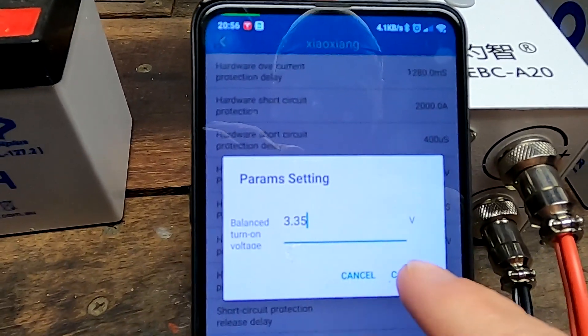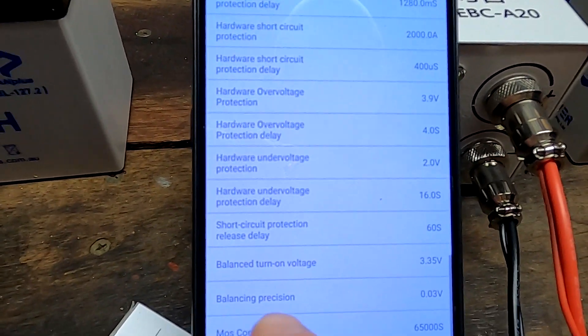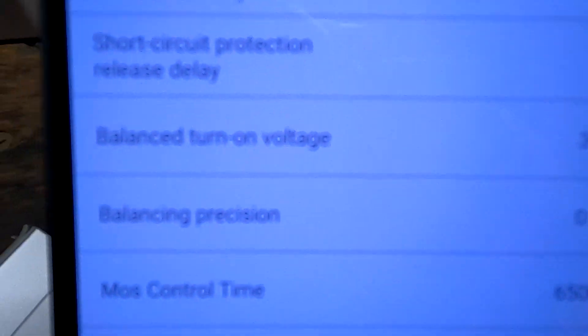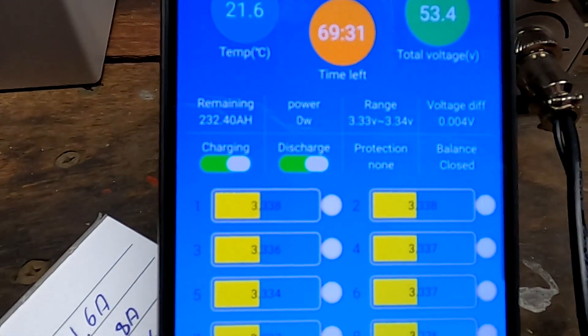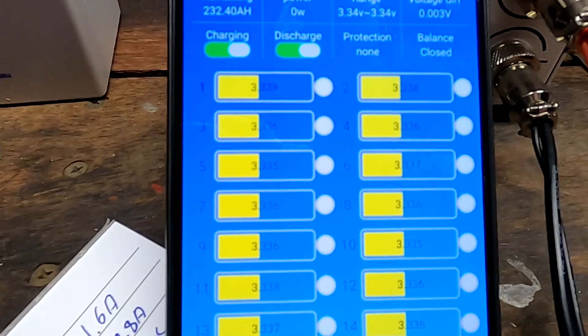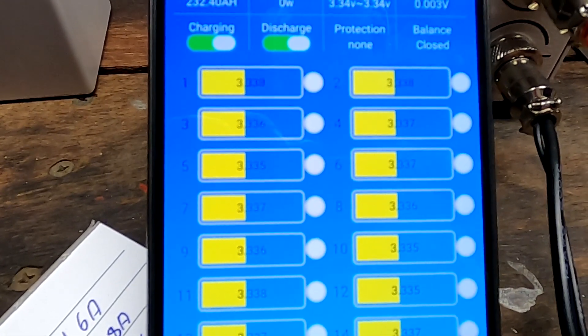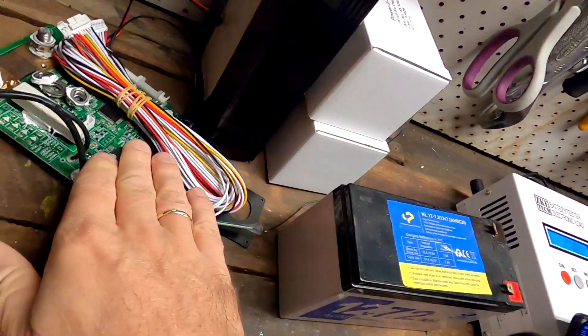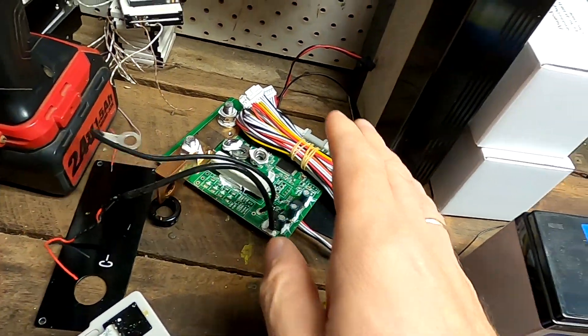Let's set this to 3.35 as they recommend, and the balance precision to 30 millivolts. Then we have to wait until the battery charges up to 3.35. If this is not working, I can already see myself Frankensteining something together with the old electronics and the new relay to make this all work. I have a suspicion there is something wrong with the electronic in the QUCC BMS they sent me a couple of weeks ago.